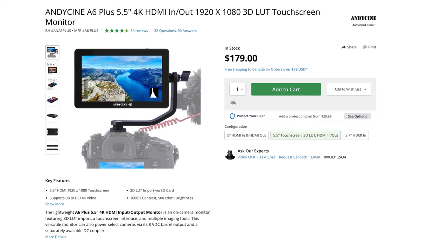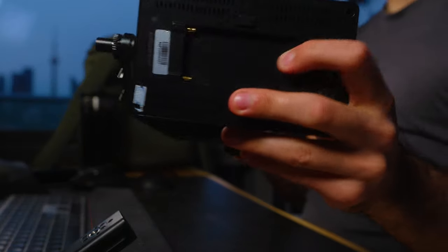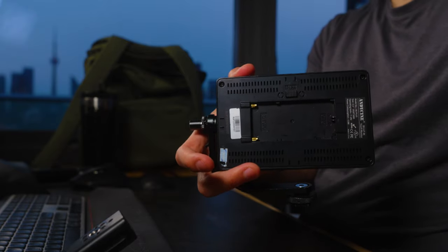I don't always film on external monitors, but when I do use one, I usually use the AndyCine A6 Plus. I can load LUTs into it, and it has a whole bunch of great options for monitoring footage and checking exposure — grid lines, different overlays, and so on. Overall it's just a great option, and it takes a regular Sony battery in the back, so as a Sony user I obviously have an absolute ton of those.